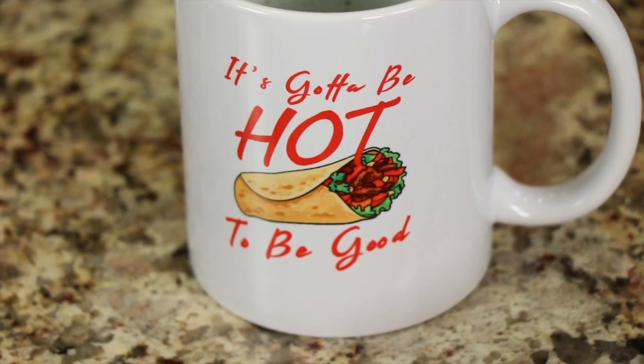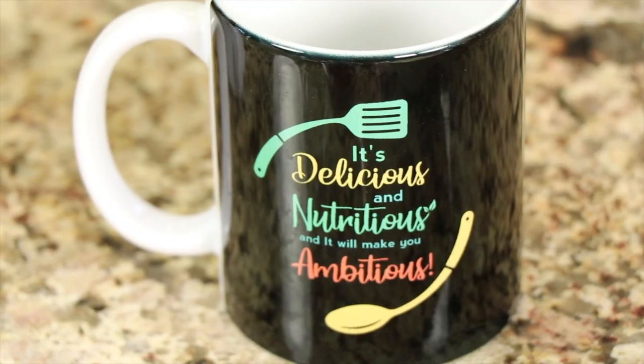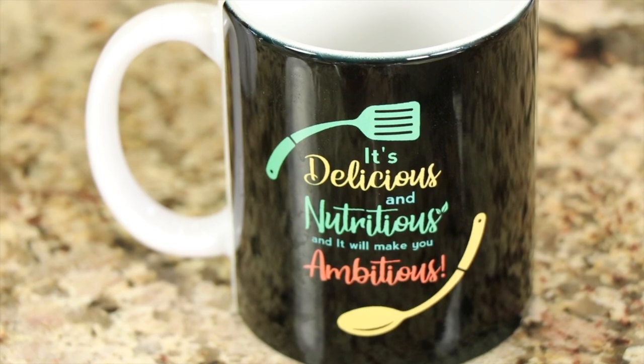Before we get started, I just wanted to mention that I am now selling merch — t-shirts and mugs, like this one here. If you want to support my channel, that's one way to do it. This one says "it's got to be hot to be good" — works with this recipe, right? And this one says "it's delicious and nutritious, and it'll make you ambitious."